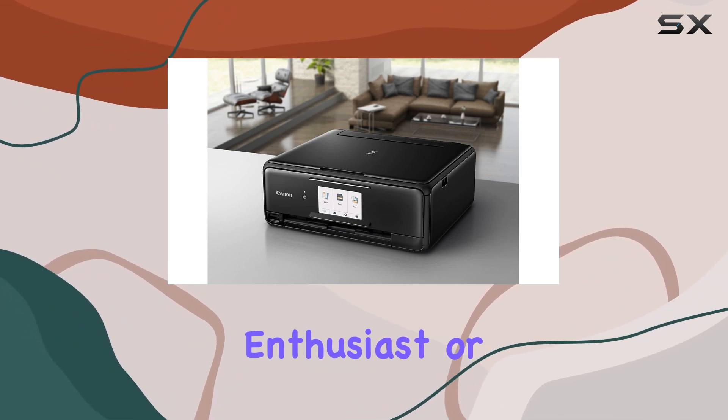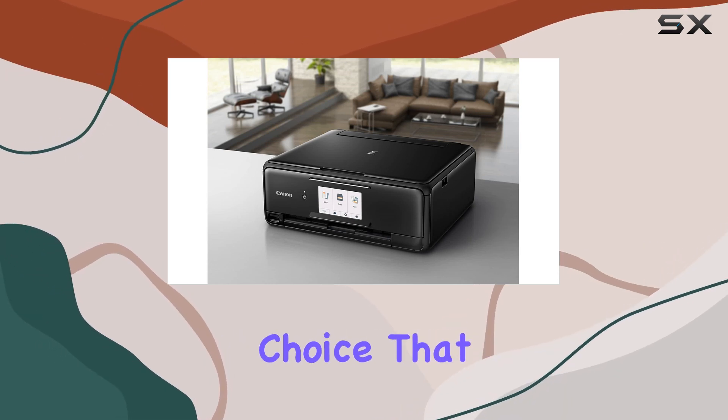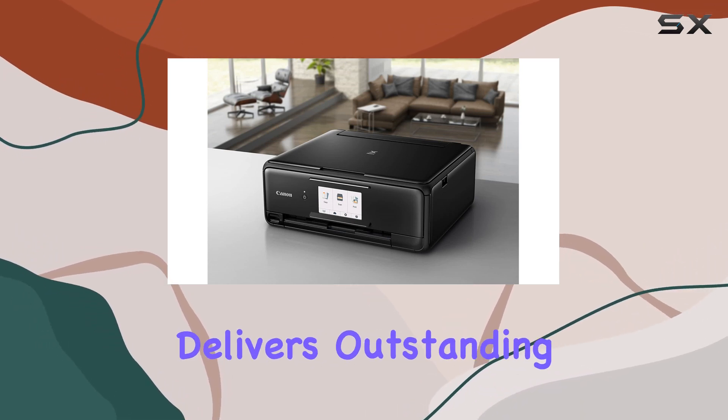Whether you're a photo enthusiast or need a reliable printer for everyday tasks, the TS-8120 is a versatile choice that consistently delivers outstanding results.